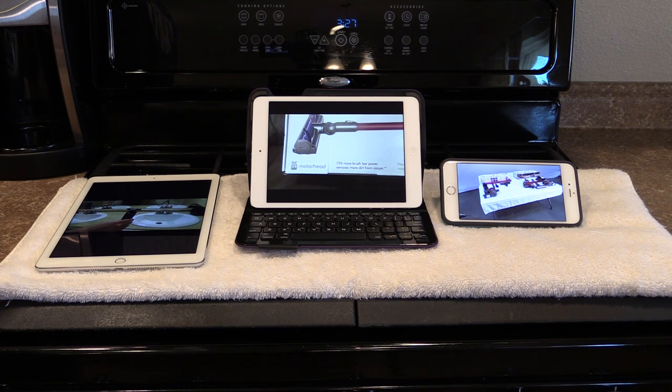Hey guys, this is AI Everything, and today I'm going to show you how I protect my devices — my phone that I use every day, and my two iPads. I decided to do this video because I realized that I have three iOS devices, and I protect all three of them very differently.